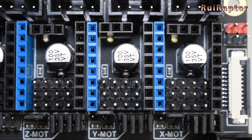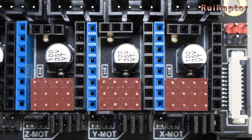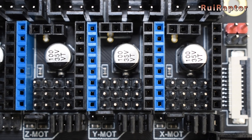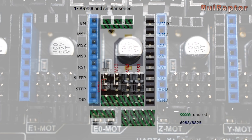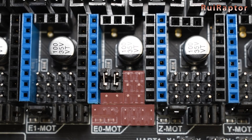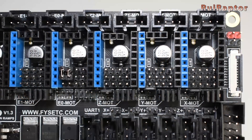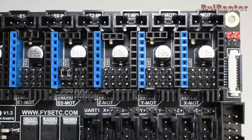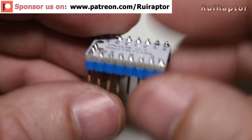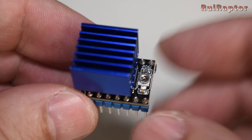For the TMC 2130 in SPI mode we need to have all these jumpers as described in the wiki page, and for the LV8729 you should follow the same jumper configuration as the Allegro drivers. We will be running all the drivers at 1 by 16 steps, so this is the way we need to have all the jumpers. These are the TMC 2130 that already have the extra pins for the SPI connection, and this is the LV8729 that we will use for the extruder.